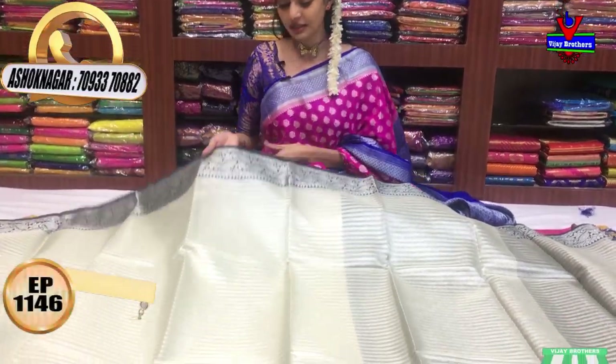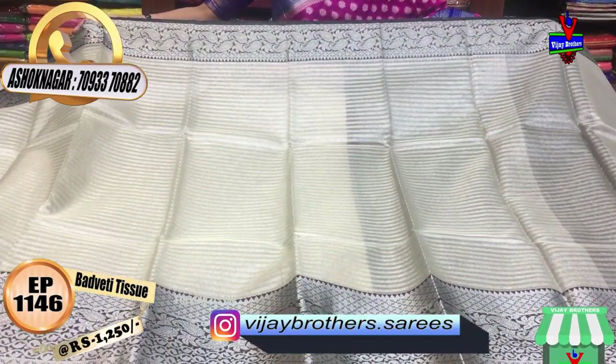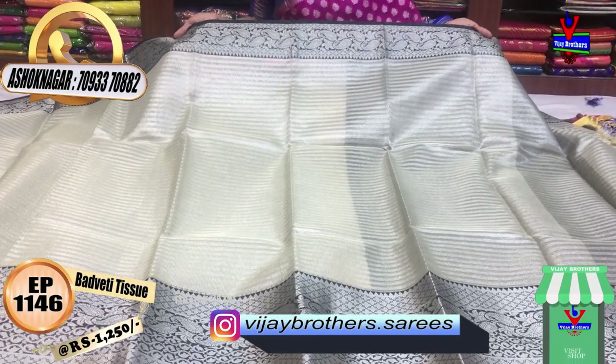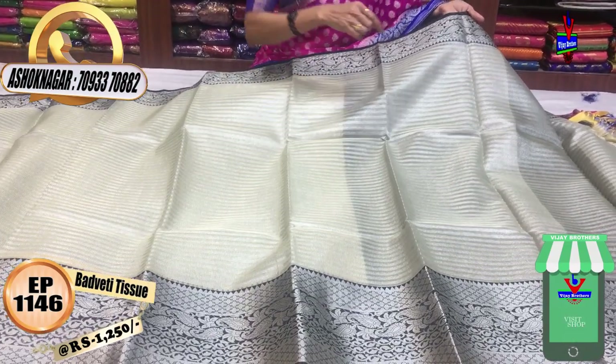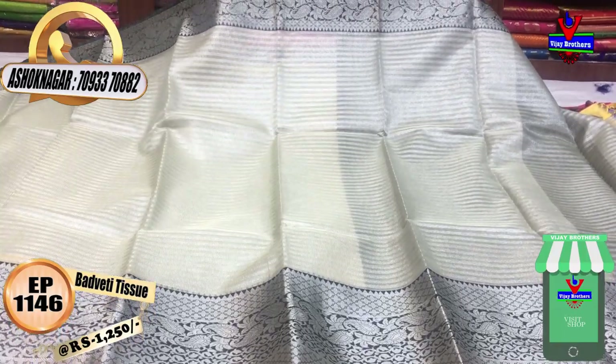This is a small tissue material. First, it has a silver line. The main feature is the contrast borders — one side has a mango designer border. The middle part also has silver color lines. We also have different designs for the two side edges, and the middle part has the same mango design.